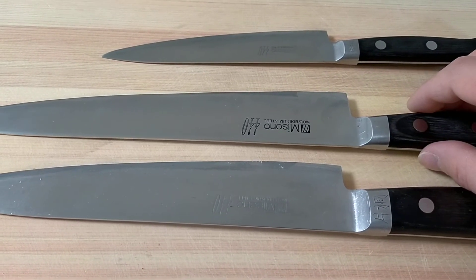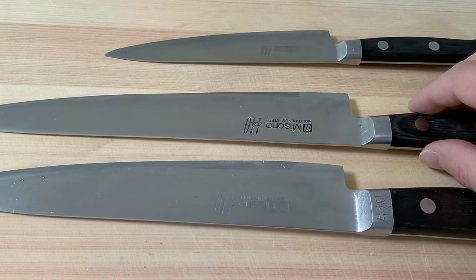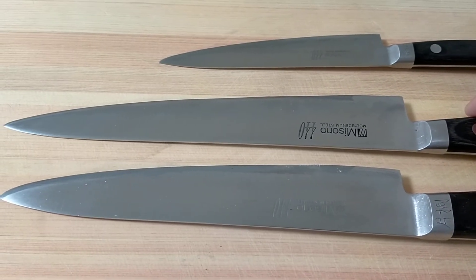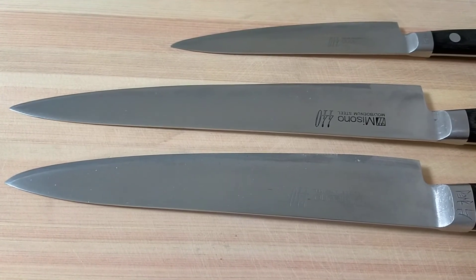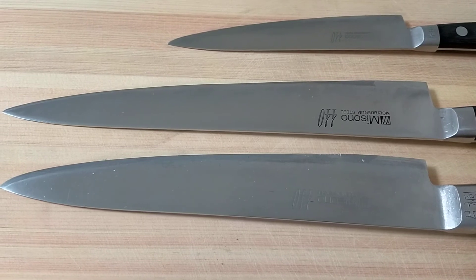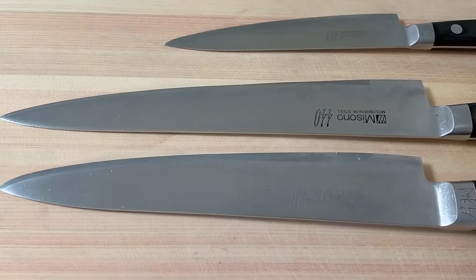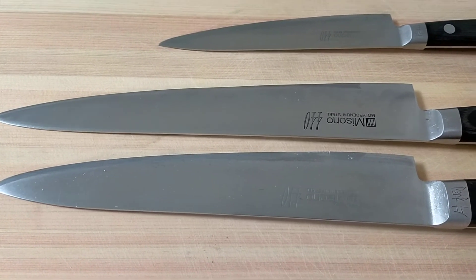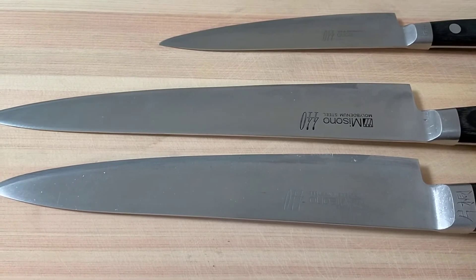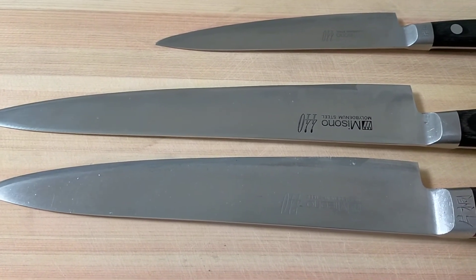This is Sujibiki knife — Misono 440, length 24 cm. This is used to clean a meat block and make a fillet fish. It is also possible to use as a sashimi knife.